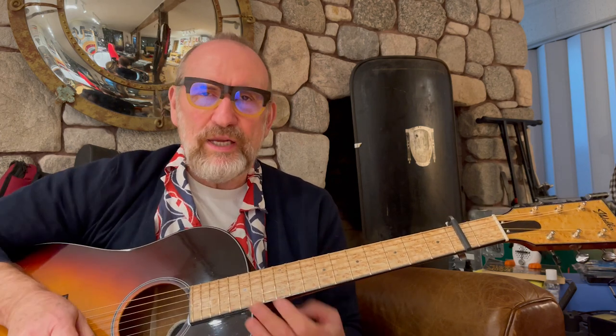I hope you can see this guitar. My video making skills are a bit, well, crap really. John Walker out of Petty Creek, Montana built this guitar.